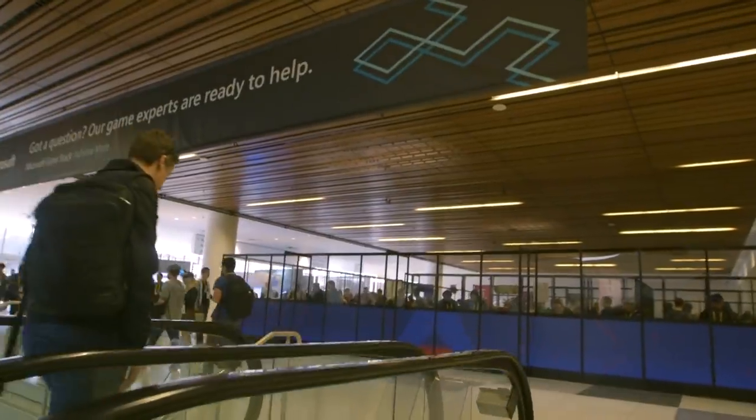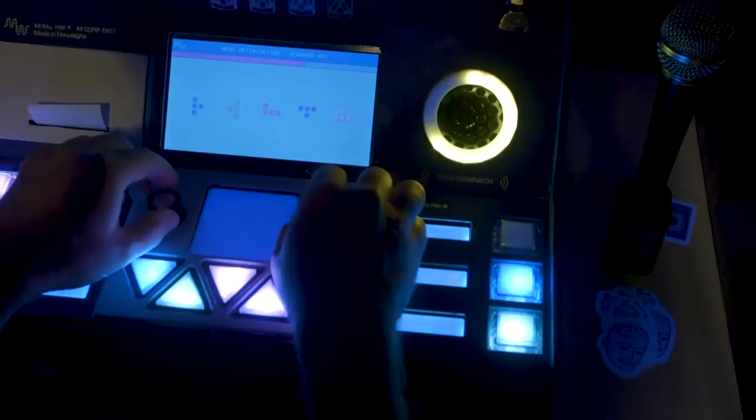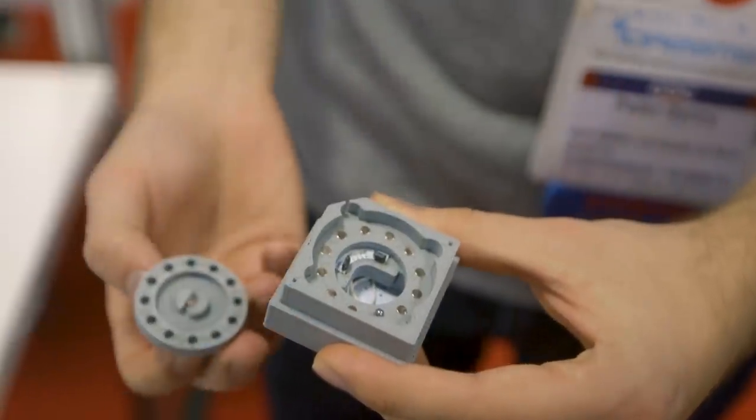This week on Maker Update, a special episode from the show floor at the 2019 Game Developers Conference in San Francisco. We'll take a look at some of the most interesting maker-made games from the Alt Control Showcase. I'm Donald Bell, and welcome to a very special Maker Update. I'm here at one of my favorite maker events of the year, the Alt Control Showcase at GDC.